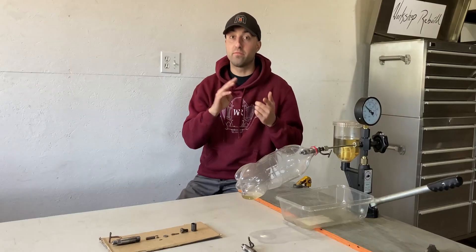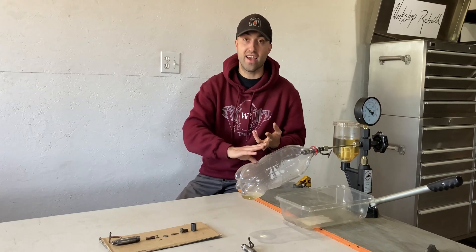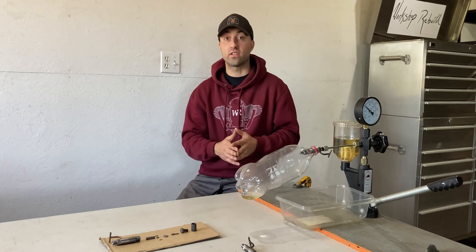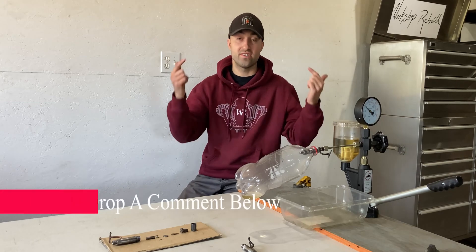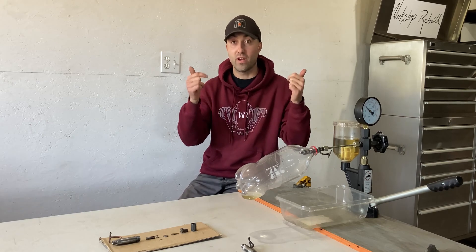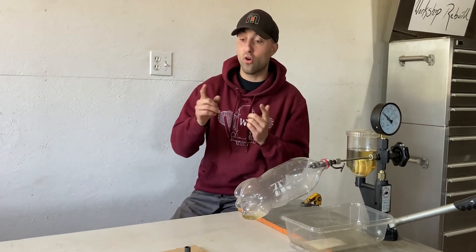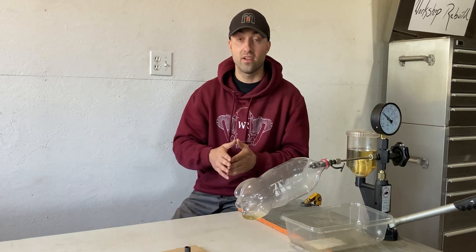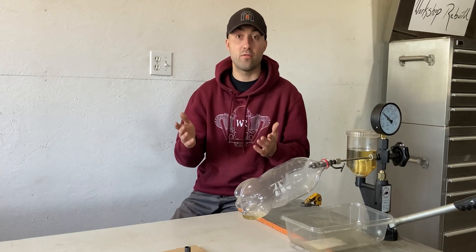As you guys just saw I performed the pressure test, I performed the spray pattern test, and I also performed the leak test on the mechanical diesel fuel injector. If you guys have any questions or concerns leave a comment down below, and if you guys thought this video was helpful I'd really appreciate it if you hit the like button. But right now I'm going to go ahead and share with you guys all the components of this diesel fuel injector and also a little bit of information on how it works.